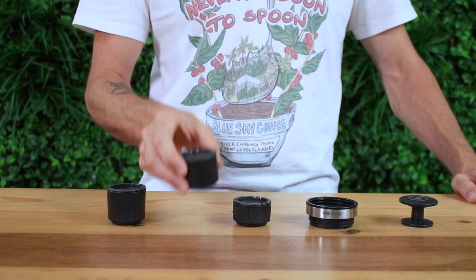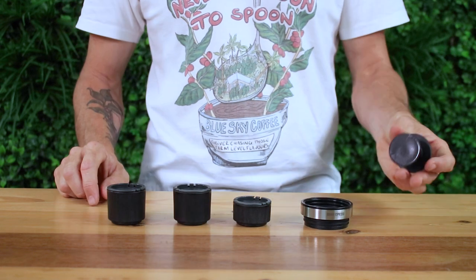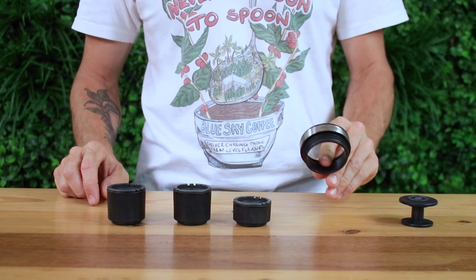Along with the kit comes a total of two large and one regular filter basket with lids, so you can pack extra coffee for shots back to back. There's also a tamper and the adapter ring that increases the length of the original Nanopresso. So let's get brewing with the Nanopresso and Barista Kit.